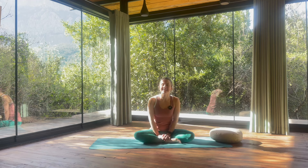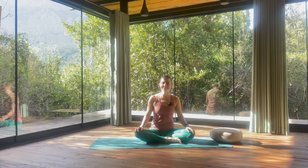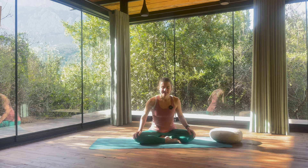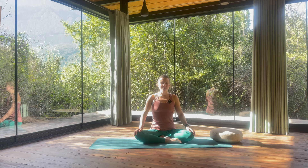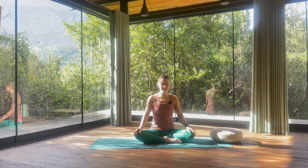Welcome to this quick everyday flow. Once you are ready, let's get started in a seated position. You can close your eyes or soften your gaze and let's just take a few moments to arrive to the body, arriving to the space where you are in this moment.